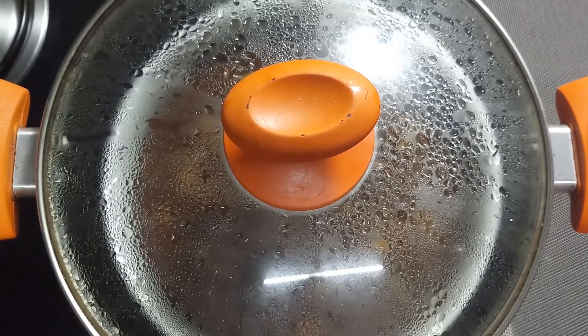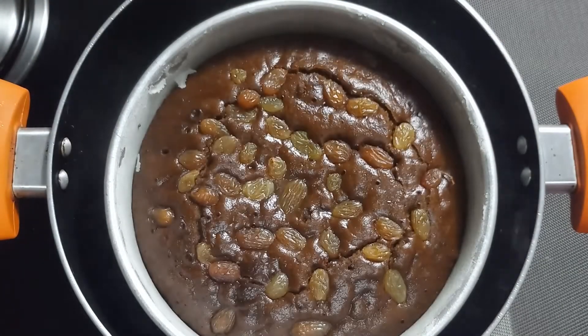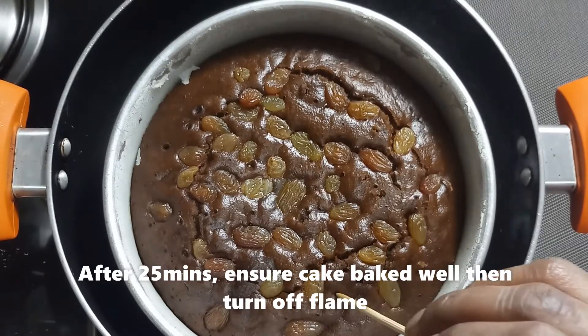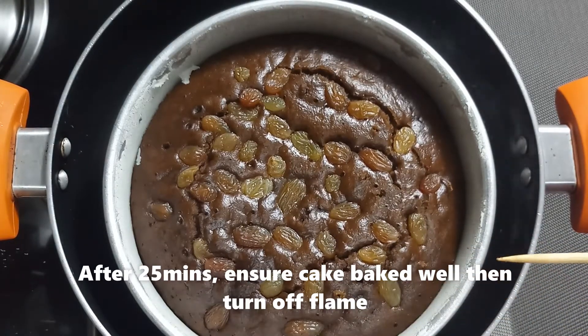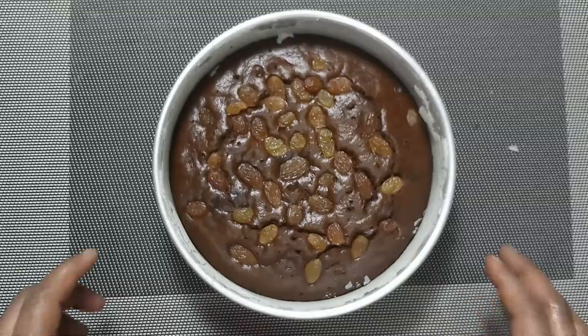Put it in the pan and bake for 20 to 25 minutes. Then check the cake — insert a knife to test if it's done.